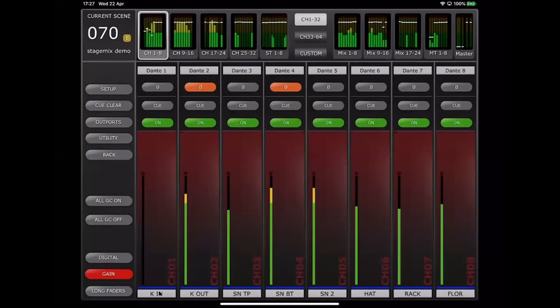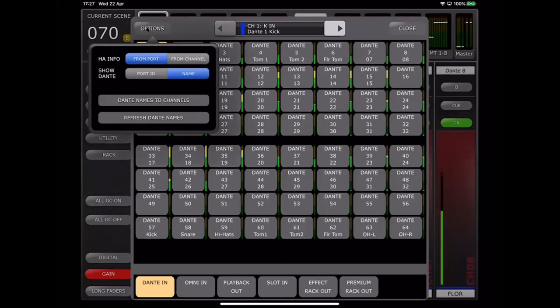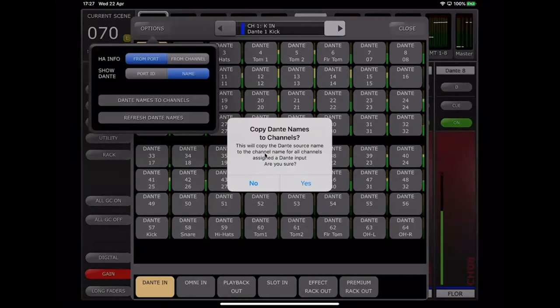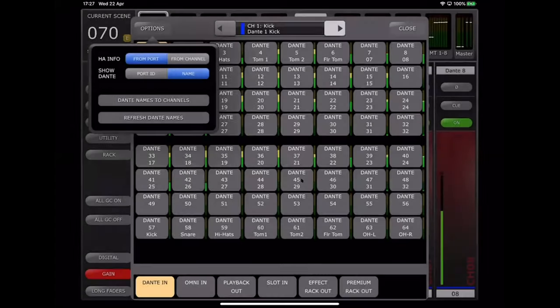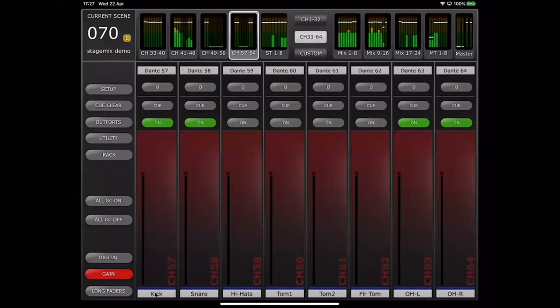If you've spent time labeling ports on your stage boxes, there's a shortcut in StageMix to send those Dante names to the console — found in the patch options: 'Dante Names to Channels'. Select it, confirm, and the channel names will change to those Dante port names. Remember to store your scene afterwards, because if you change scenes, those names will revert back to what they previously were.